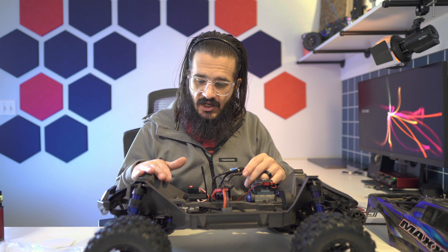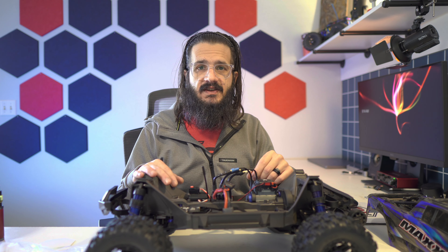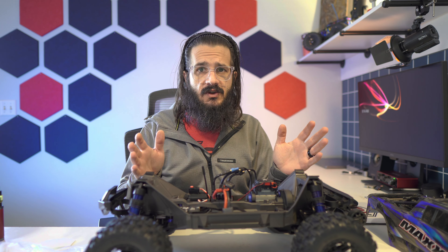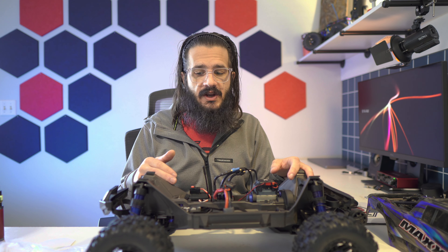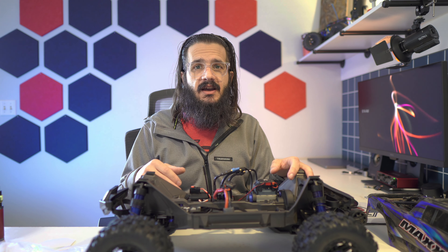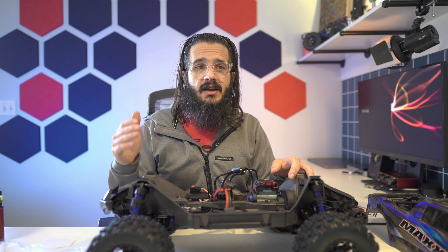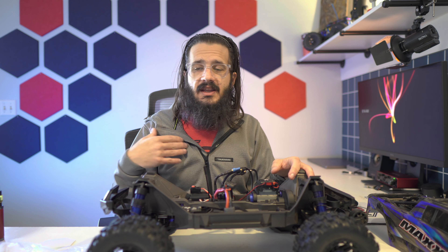I did change the steering bell crank system — I don't like the plastic stuff. So I got the Hot Racing bell crank system and the steering is so much smoother. I noticed a difference right when I put it in, just feeling and turning it by hand. There wasn't anything really wrong with the stock one — I ran it for quite a while without issues like there is on the X-Max. I probably could have gone quite a while and didn't need to change it until I broke it. But if I can make something better, I want to — that's just me personally.